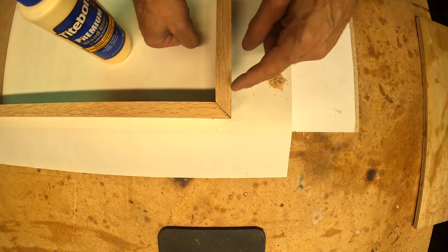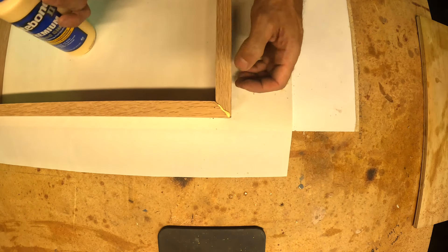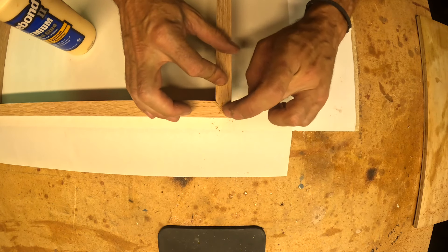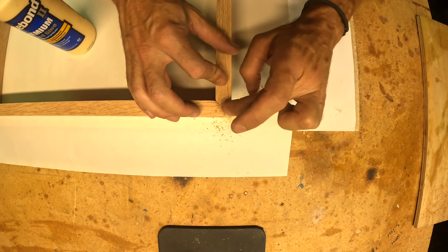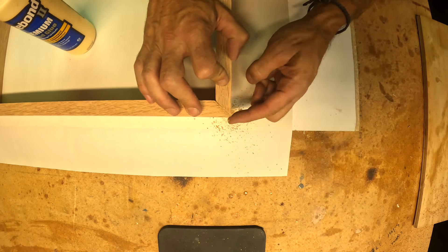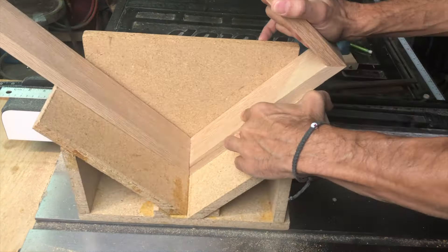We've got one joint that doesn't look super sharp. There is a way to deal with that on your front face - shove the glue down in there, pull the excess off, then get some sawdust down in there. This is pretty big sawdust so I don't know how well it's going to work, but it sticks to it and the seam line looks pretty good. We'll sand that later.